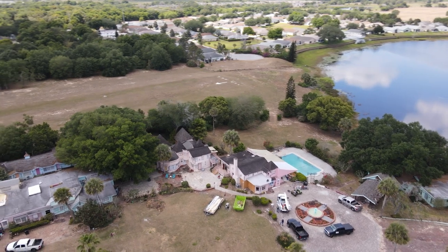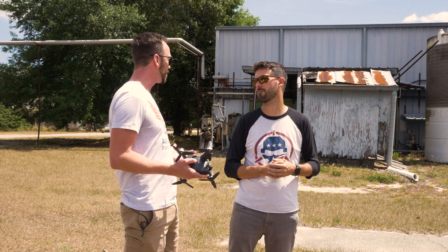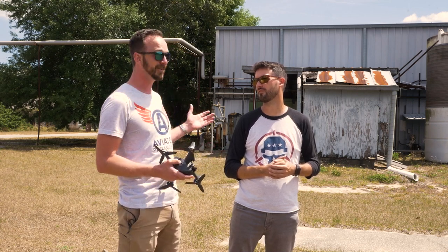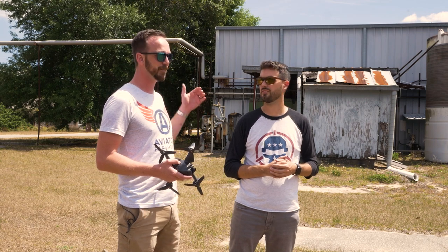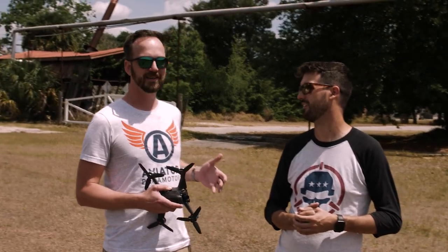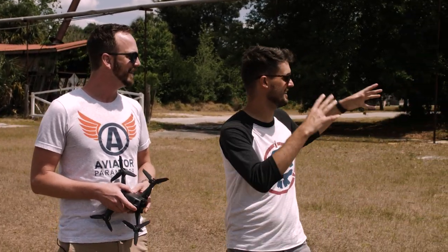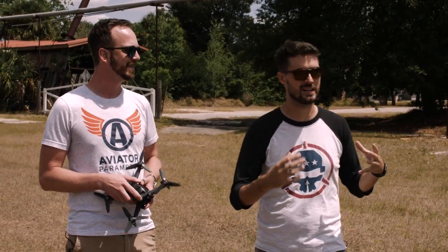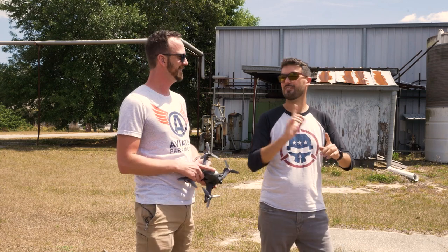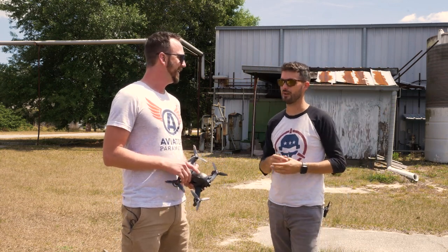This is the Chalet Suzanne, a country inn and bed and breakfast that my great-great-grandmother started in 1931 here in Lake Wales, Florida. It's been shut down for about five or six years. Behind us we have a soup factory that actually made soups that went to the moon. There's some cool lines — we've got rust, overhangs, and gaps to hit.